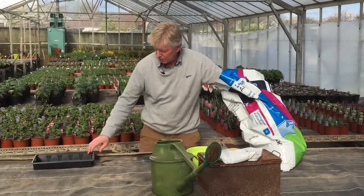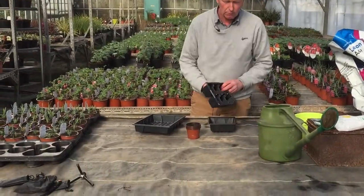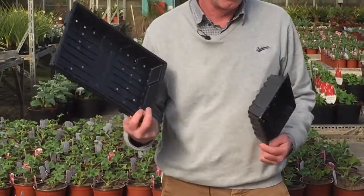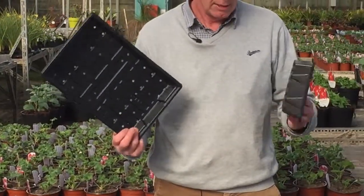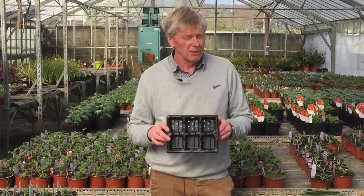So the first thing we need to do is choose the size of the tray or pot that we're going to grow in. Here we have a full-size standard seed tray and a half size. If you want to go for something smaller there are multi-cells you can pot into.